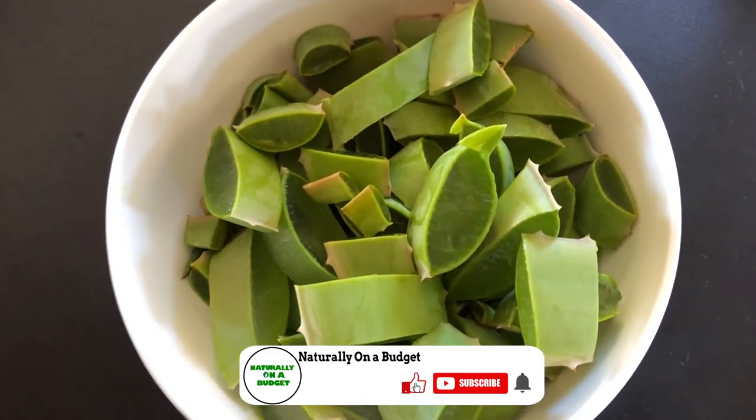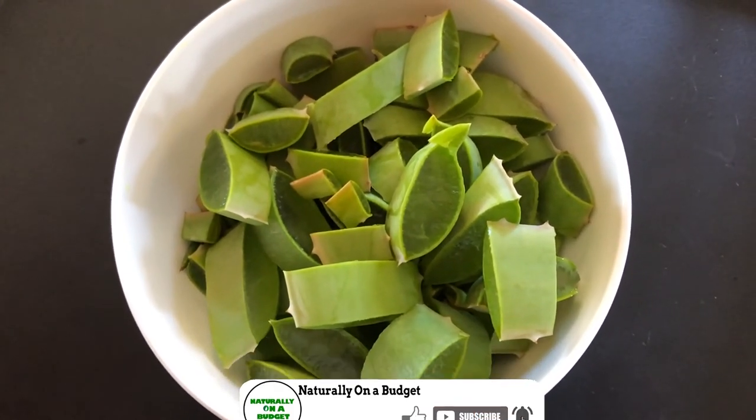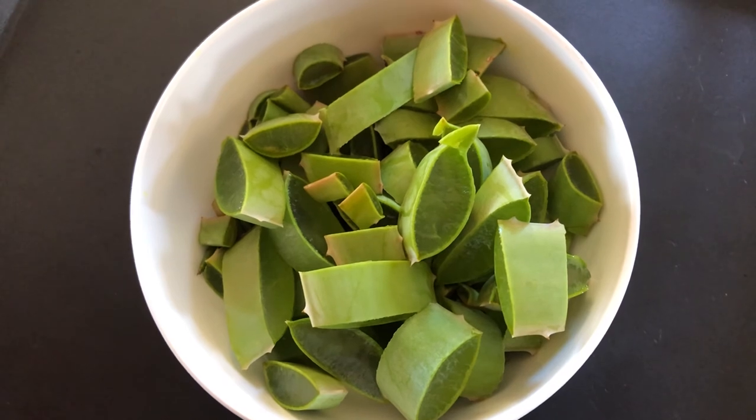Please remember to subscribe to the Naturally on a Budget channel. We're almost at a thousand subscribers — help us to get there as soon as possible. And I also want to thank those who have already been subscribed to the channel.